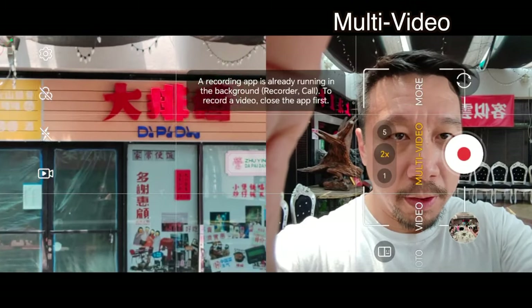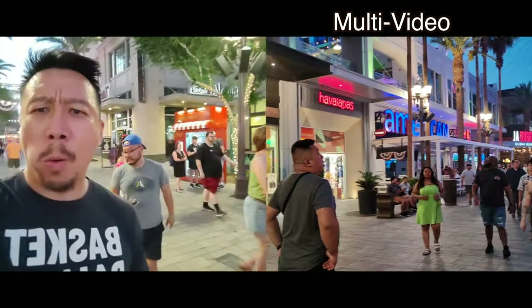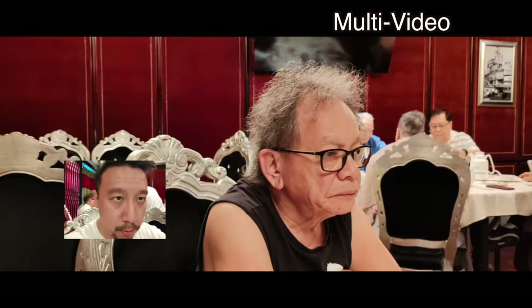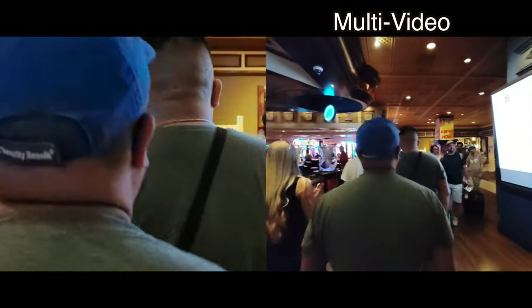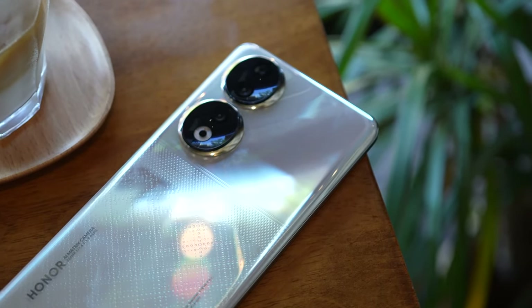The excellent selfie camera also improves the multi-video mode that's been in the last couple of Honor devices. You can shoot with two cameras simultaneously — the selfie camera and the main camera, or the main camera and the ultrawide — with two video feeds running at the same time. Since the selfie camera is now 50 megapixels, you can shoot with a lot more detail. The transition between lenses is also much smoother than on previous Honor devices, which I attribute to the Snapdragon 7 Gen 1 chip inside.